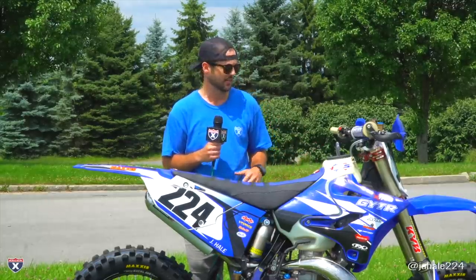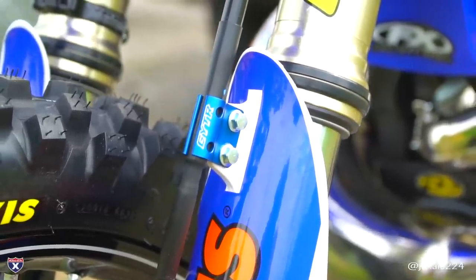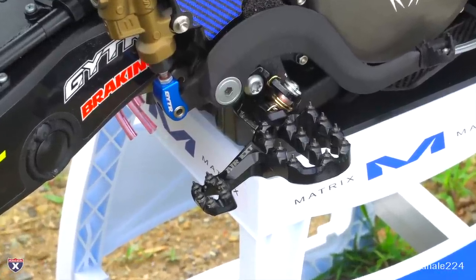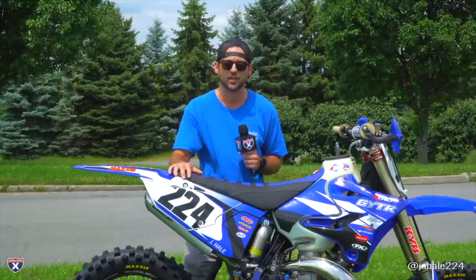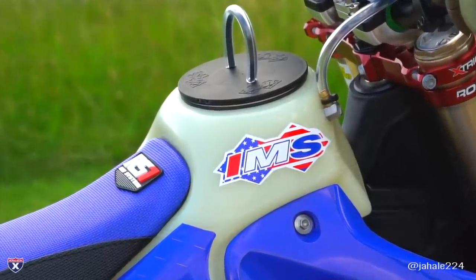The goal was to turn this into a full GNCC race bike, so we kind of redid a lot of things. GYTR hooked us up with a bunch of cool parts, everything from piston to off-road flywheel to help us get a little bit more traction. We got some Fastway air ankle savers on here to add a little bit more support over the rocks and ruts that you get on off-road. We got a full oversized off-road tank from IMS.